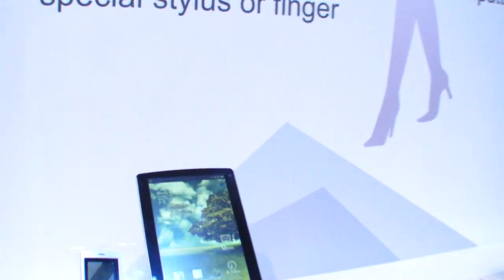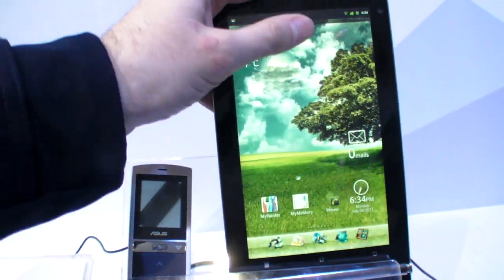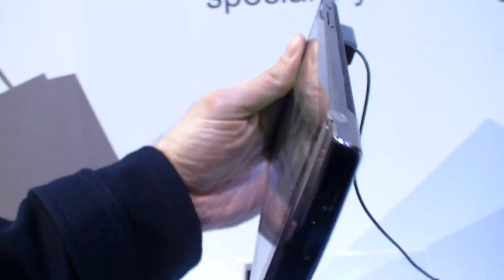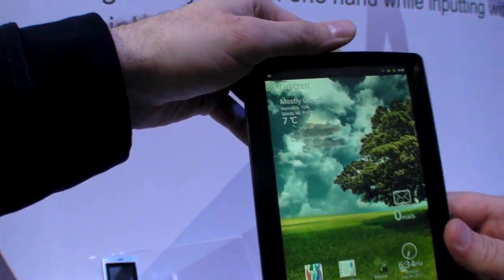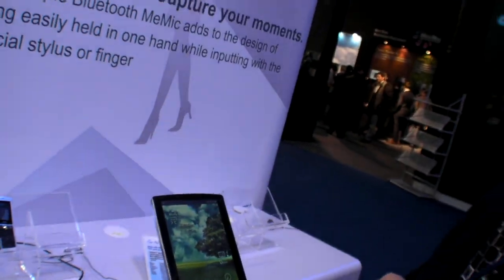This is because this is a Qualcomm 8260 — the Qualcomm port is not ready yet. Can you say something about how powerful it is? Well, 1.2 GHz dual-core is actually faster than the Tegra 2, because the Tegra 2 is 1 GHz.